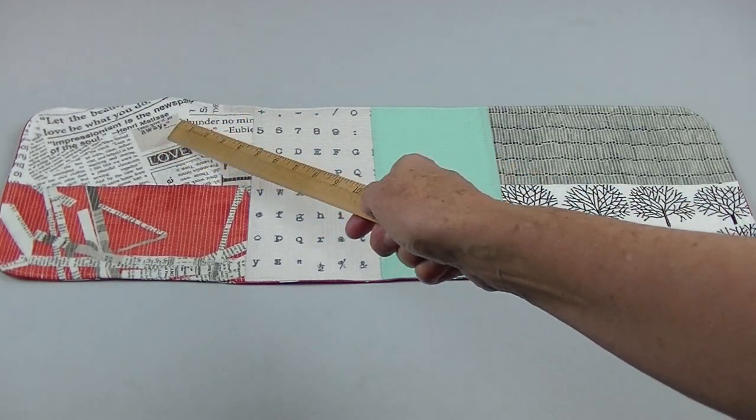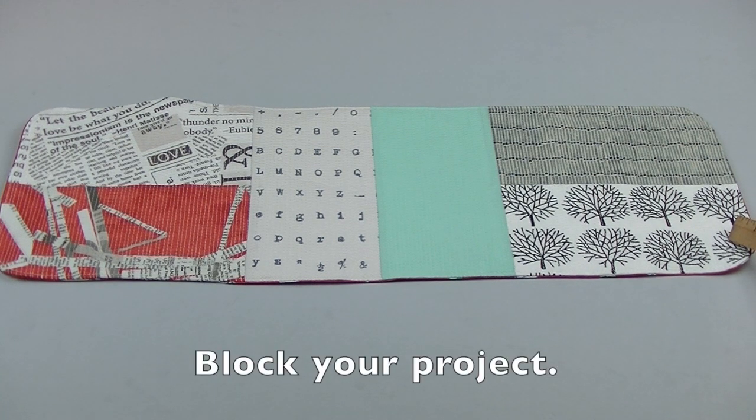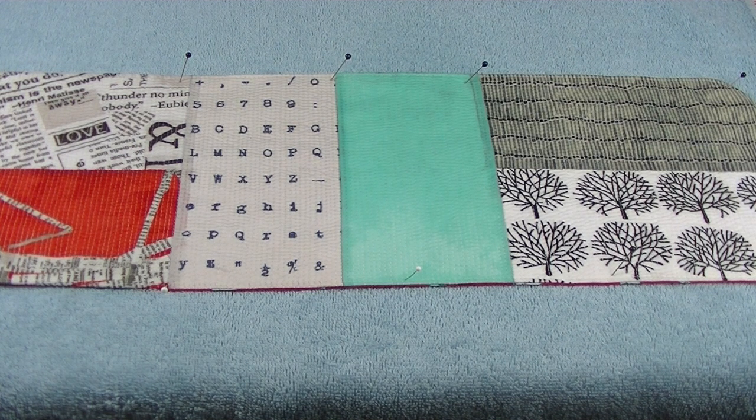Lots of tight quilting can cause waves in your piece. Use blocking to get your project to lie flat — soak your runner in water and then lay it over a towel on your ironing board or on a carpeted floor. Use pins to keep everything in place while drying.